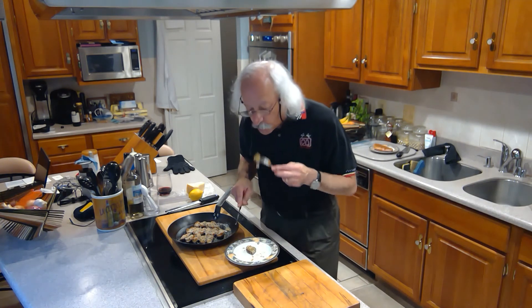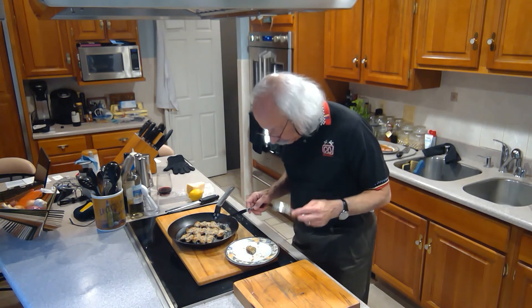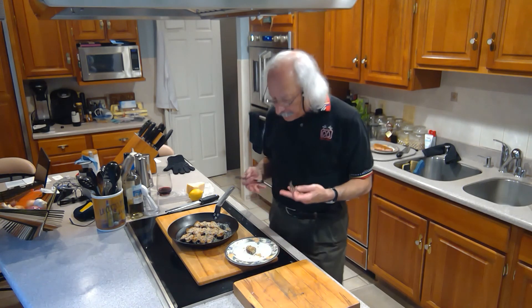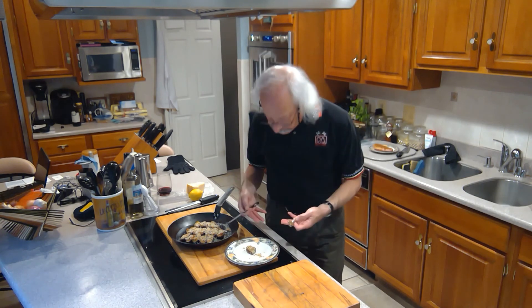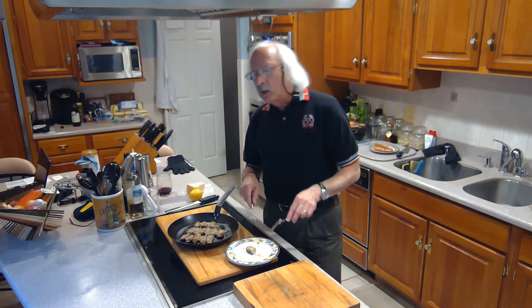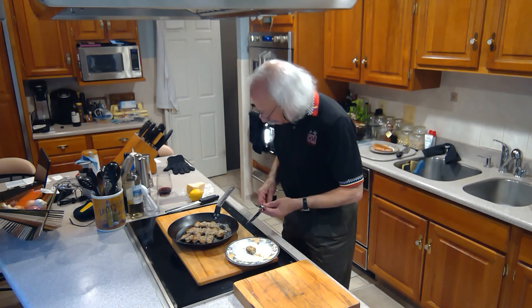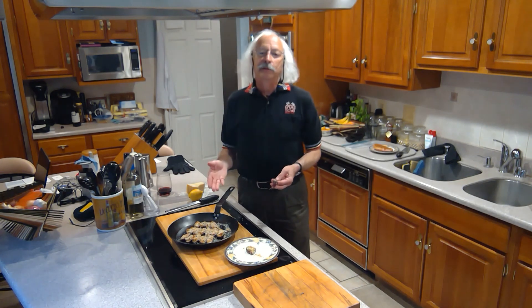Beautifully cooked all the way through. Nice crust. You can taste all the herbs. These eggplants are delicious. The cheese on top, and a little bit of lemon zest balances everything out very nicely. I hope you give it a try, and I'll see you in the next episode.